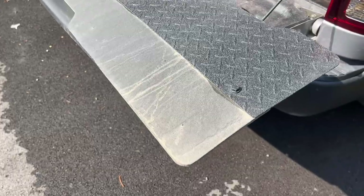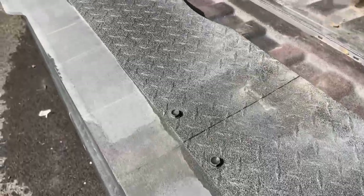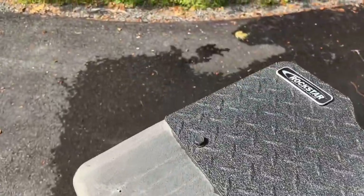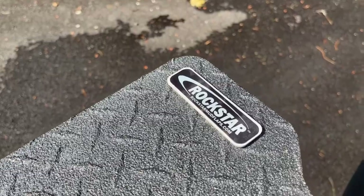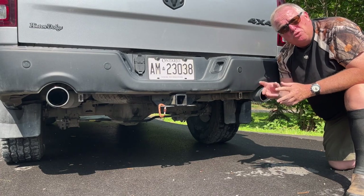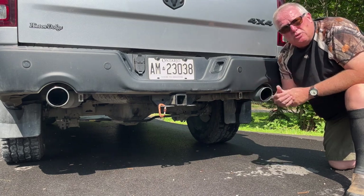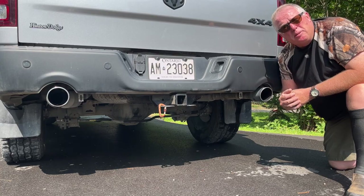It is heavy duty, made of aluminum and thick rubber, and the tow flaps are custom designed for each model of truck. On our Ram, there are just two brackets that mount underneath the truck, using two bolts that already exist on the truck right from the factory. It took ten minutes to put those brackets on, and then the flap was ready to be mounted.